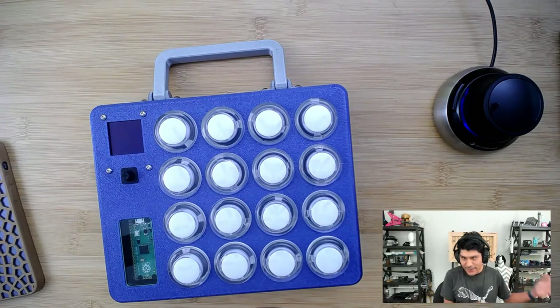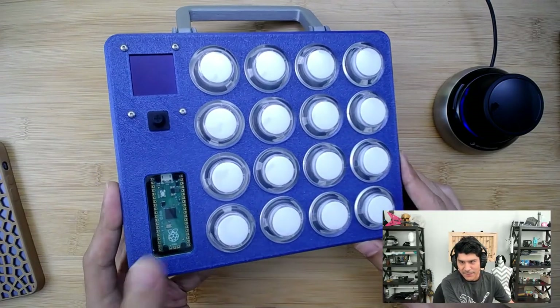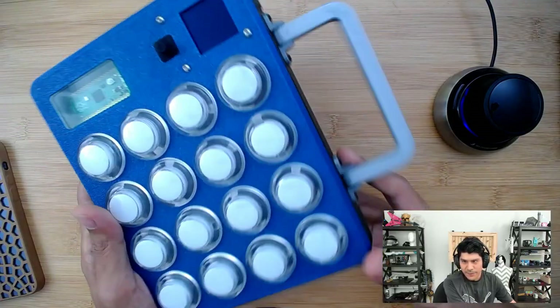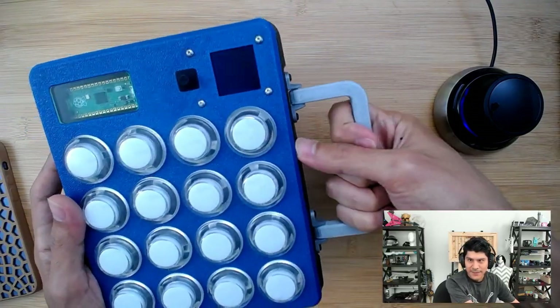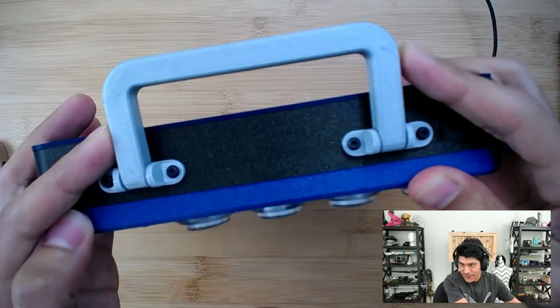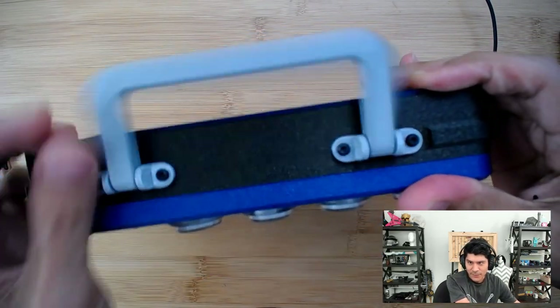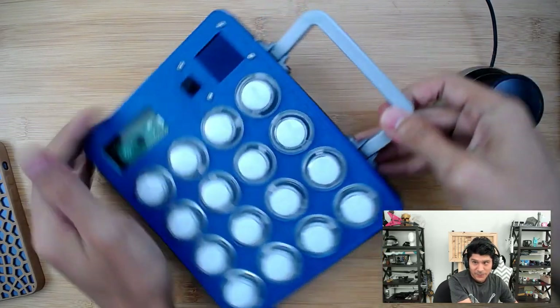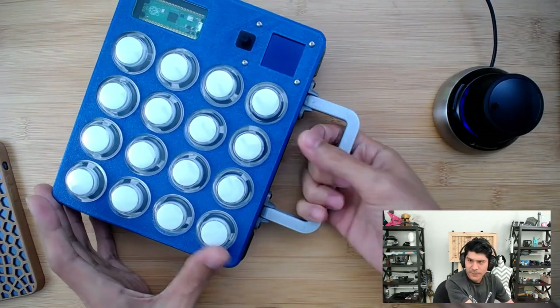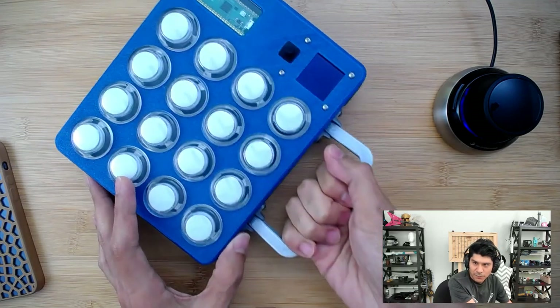This is a new project I'm working on — a MIDI fighter project using the new Raspberry Pi Pico. What I want to do for this enclosure is to have a handle so I can grab it and have better mobility with it. What's cool about the handle is that it's 3D printed in one piece, so it can't be disassembled, and it has articulation so it can go a full 180 degrees.